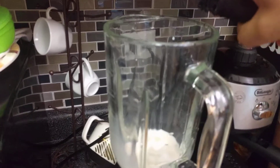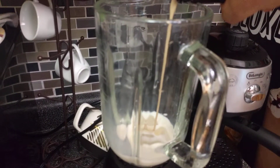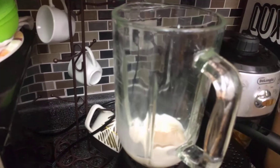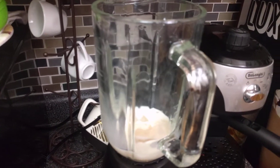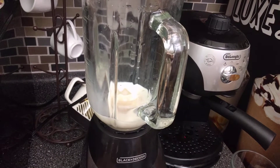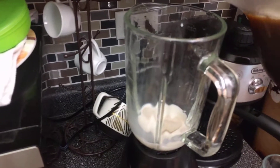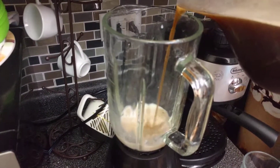How much Baileys? I'll go ahead and pour some. There we go — that's pretty much almost one and a half shots. I love Baileys so I put a little bit more. I'm not getting drunk, just making my coffee flavorful! I'm also gonna add a little bit of cold coffee to make sure the foam gets the coffee flavor.